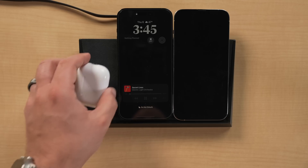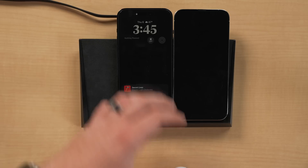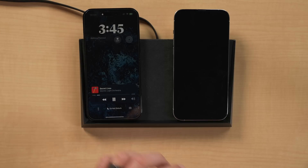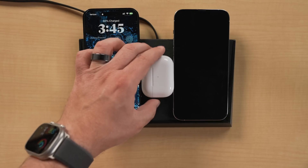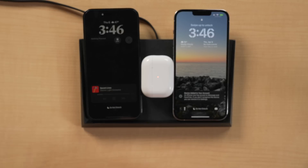Placement does sometimes matter. With two phones, your best bet is one phone on each side with AirPods or earbuds in the middle, because the outer rim of the charger doesn't seem to have enough coil coverage to reliably charge AirPods. Keep smaller devices away from the edge. That said, I haven't had this unit very long, so this is more of a first impressions observation.